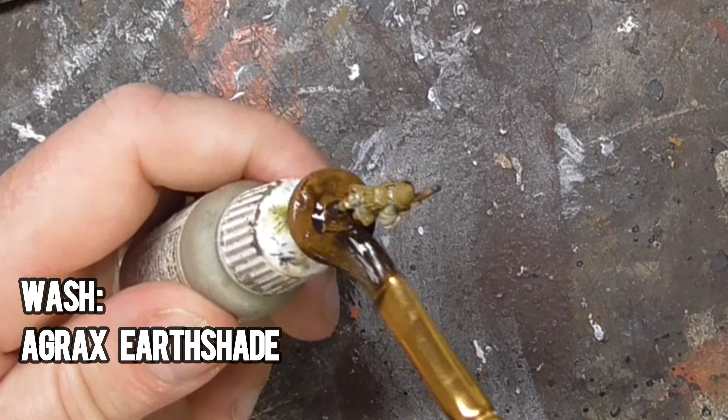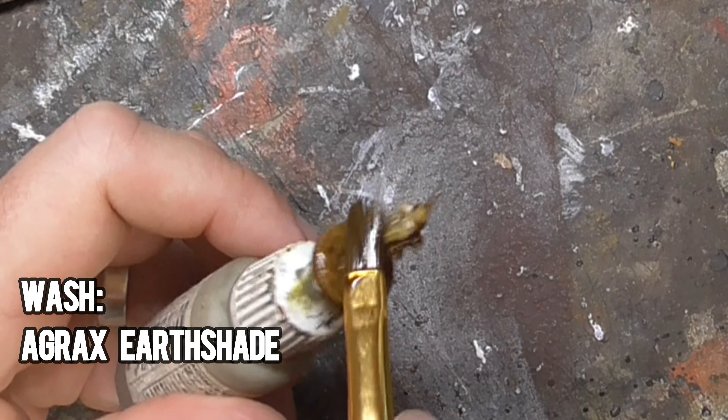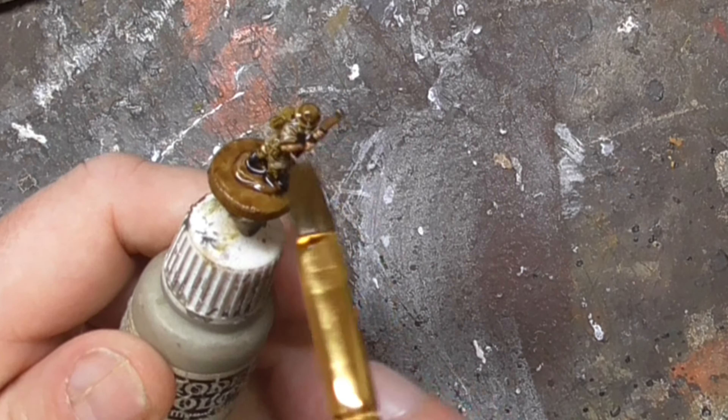Once the figure is dry, I wash the model in Agrax Earthshade by Citadel Miniatures, and I make sure to get it into all the nooks and crannies of the figure. If it pools too much, I'll just use my brush to draw it away from the area affected.